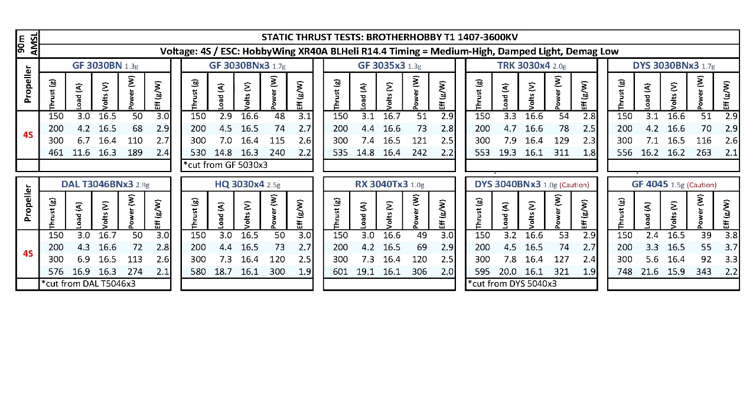This motor would be an excellent option for 130 millimeter quads running 3-inch props on 4S. It seems to me that 3600 kV might just be the sweet spot for running 3-inch props on 4S. There's been reports that on 4S, the 4000 kV motors — 1306 and 1407 size motors — are running a little bit too hot. So it might be that the kV is too high for the load. 3600 seems to work pretty well. The motor didn't get that hot — this is one of the coolest motors I've run on this setup. Pretty good motor.